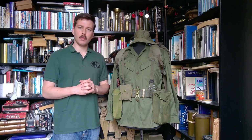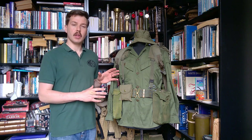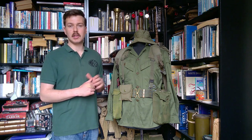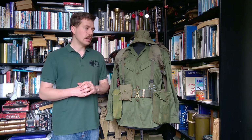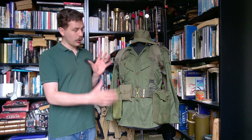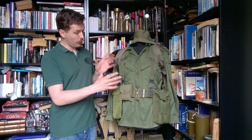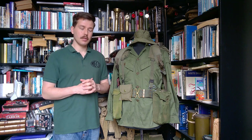Hello everyone, bringing you the mannequin of the month for June 2021 today. What we're looking at here is a recreation of the kit of a private in the 5th Battalion of the Royal Australian Regiment serving in Vietnam in 1969. What we have on the mannequin is a mix of newer and older components of uniform and equipment, which we're going to get into in the video.